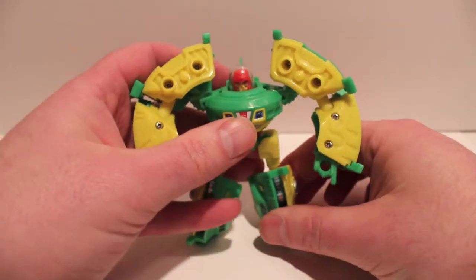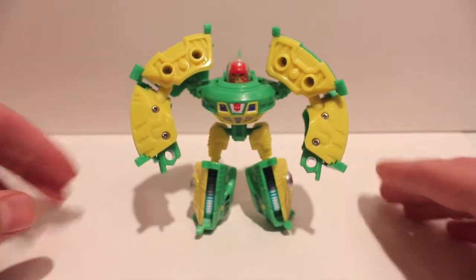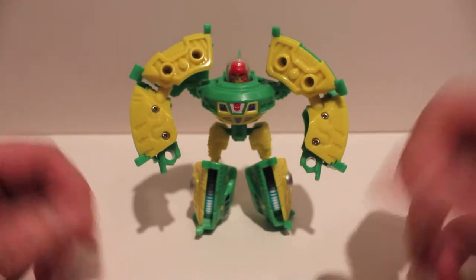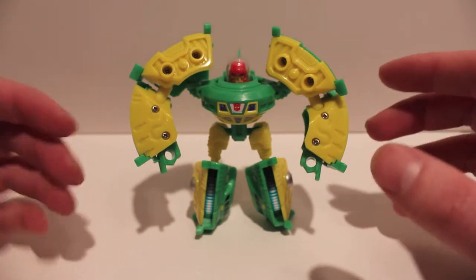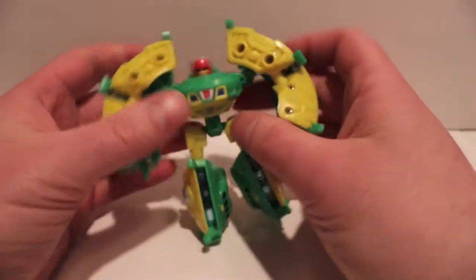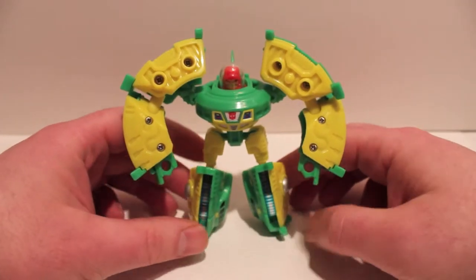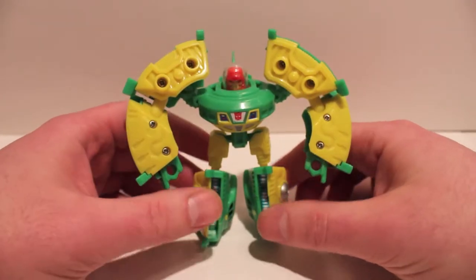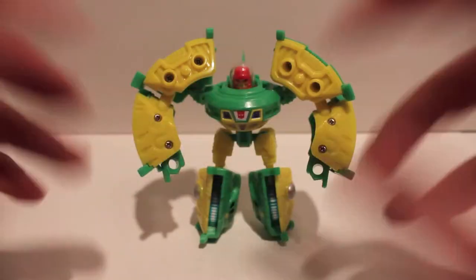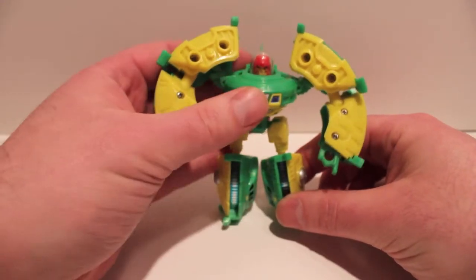That's just a real quick update on this guy and the repro labels. If you have this guy I highly suggest getting the repro labels. Compared to Hench, I think these are more necessary — it makes the windows look really cool, it's got chest and stomach stickers that make it more G1 accurate. These stickers are a little more subtle, but I kind of like the subtle stickers a little bit more than the big honking overhauling stickers. Sometimes with bigger figures they make their own stickers and cover the whole thing and do all kinds of wacky things. I think I dig the more subtle stickers a little better.